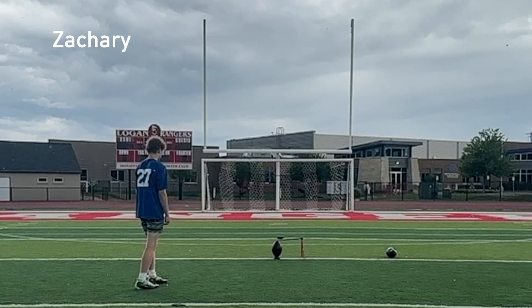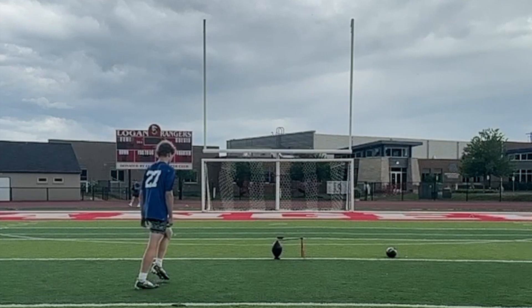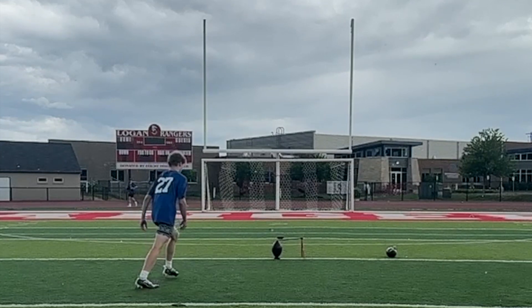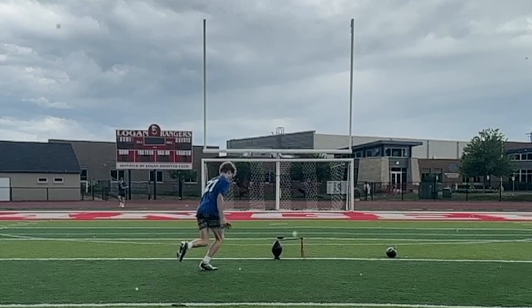Zachary, your setup here is good, but I think you take too big of a jab step, and it then sets you up for too small of a second step. It should just be a jab — I think it's like a full step — so this one becomes a little short.